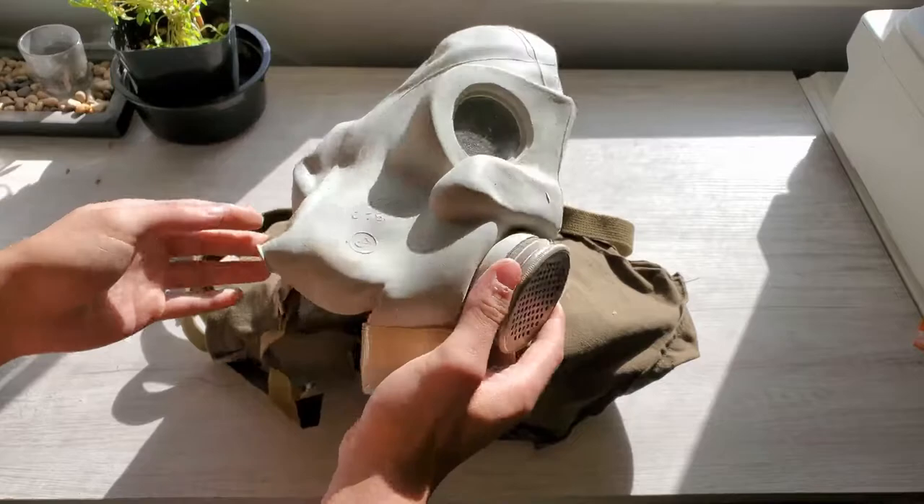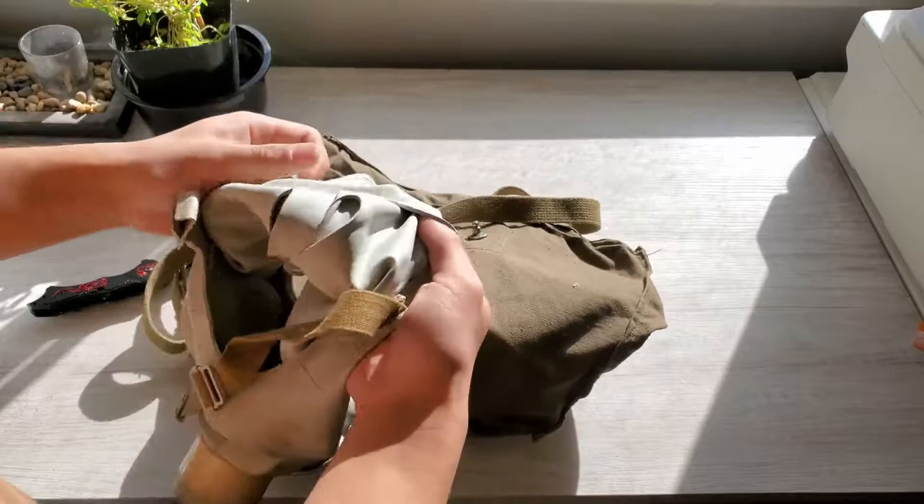Pretty damn filthy, I'll tell you that. Wow, that is dirty. Someone didn't wash it before they sent it - they just sent it how it is.